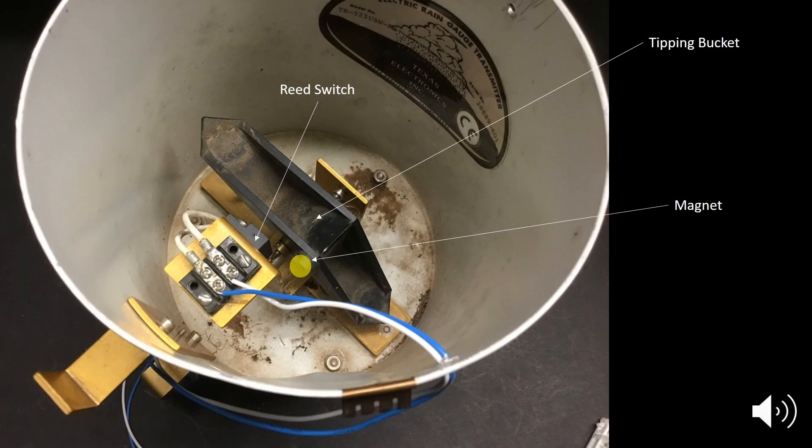In order to demonstrate this action, I'm going to put my mic inside the gauge and then slowly move that bucket assembly left and right. As that magnet comes into proximity of the reed switch, if you listen very closely, you might be able to hear that reed switch closing. Then as the magnet moves away from the reed switch, the reed switch will open to its normally open state.